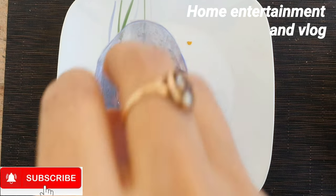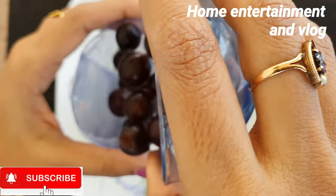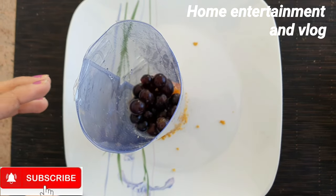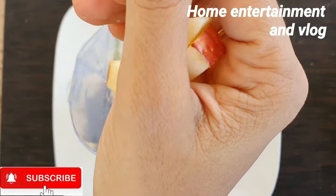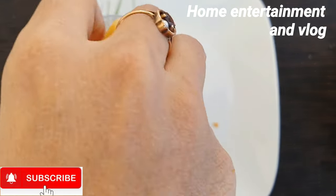Then fill it in the toppings. You can add all the fruits. I have a cello type, and you can add any fruits you like.